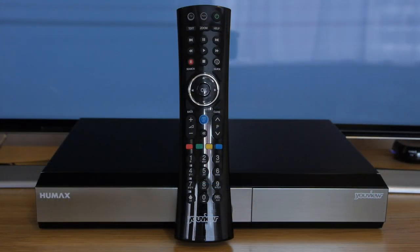The supplied remote control is ergonomically styled with a concave design and has well-placed buttons, making the box very easy to control.